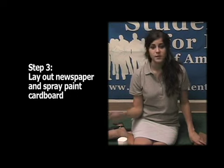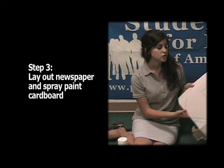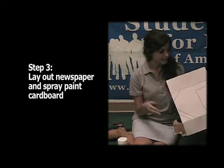Lay out newspaper to make sure the area you're working on is protected so you don't get spray paint on the ground. Then spray paint your cardboard so it's white or light gray.